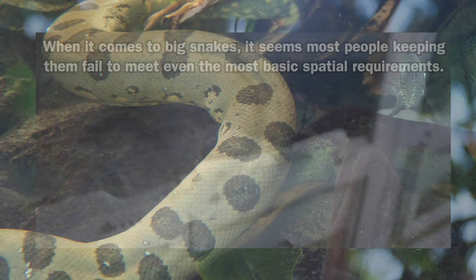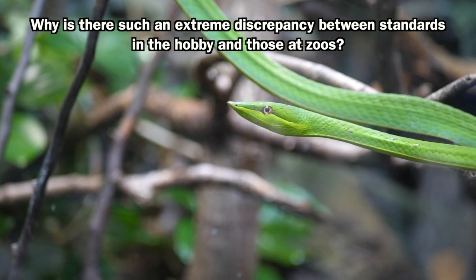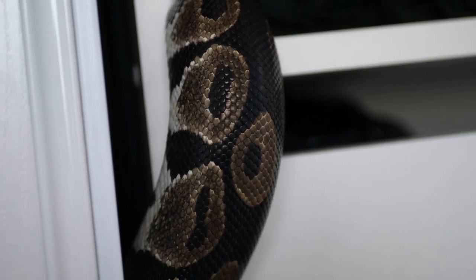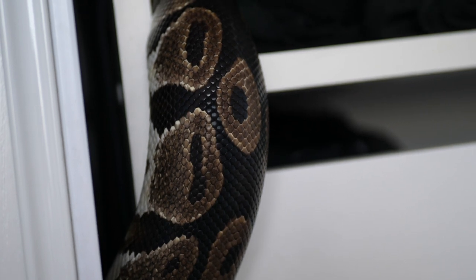Unsurprisingly, the people who end up giving their snakes space and freedom will typically observe them making use of it. In my case, by giving my snake access to my entire apartment, she now seems to view it as her habitat, and when her access to this habitat is denied she becomes stressed.